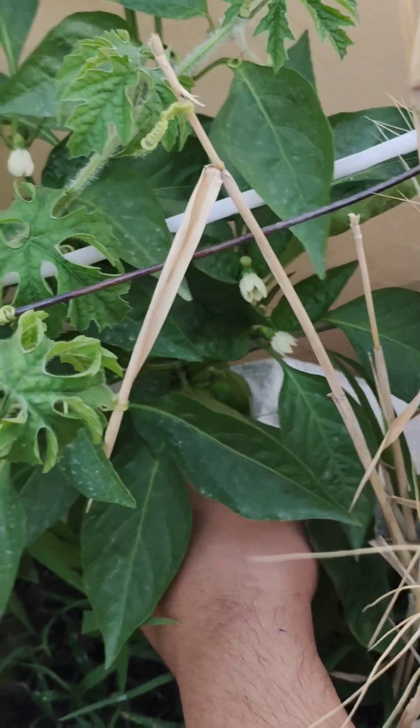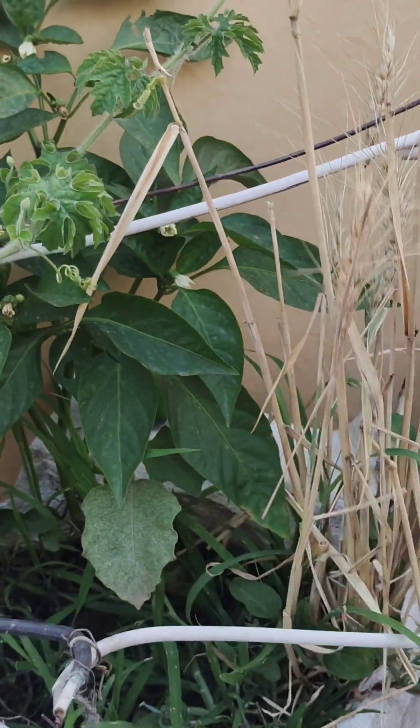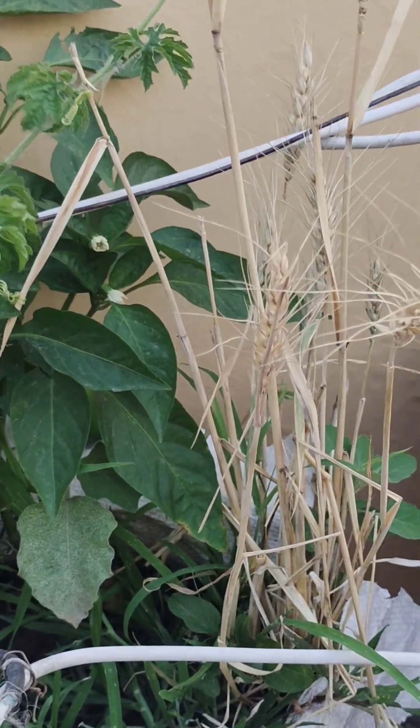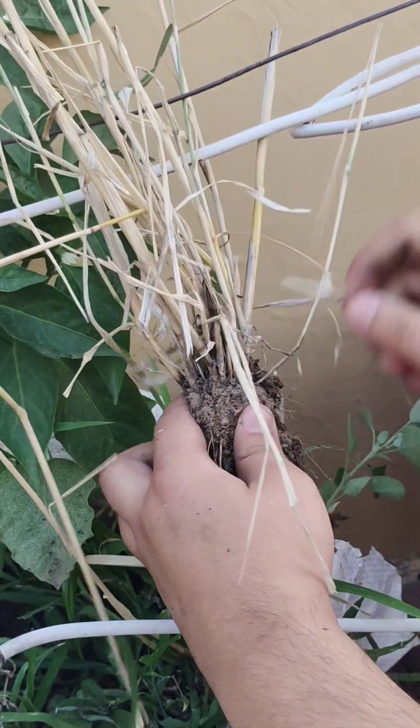Let's go harvest some capsicum — it is bigger in size than the previous one. If you want to know how to grow organic capsicum at your home, please comment and I will make a step-by-step growing procedure just for you. Now it's time to harvest some organic garlic.